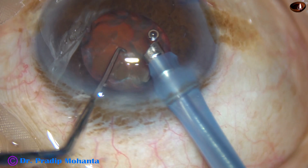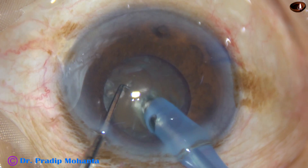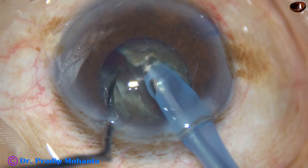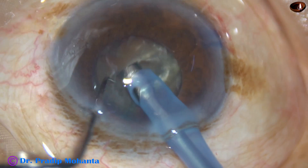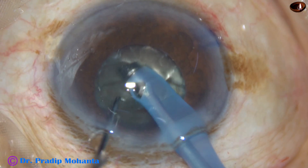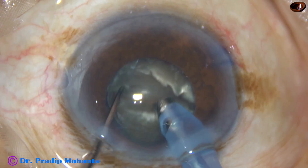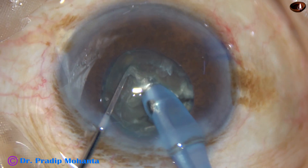Some air bubbles have gone in and those have to be removed. The tip is buried again into the nucleus substance completely, going through toward the opposite equator. After crossing the central part and going a further distance, I try to chop it — and it is a nice crack. I then rotate the nucleus 180 degrees, hold the hemi-nucleus, separate the two hemi-nuclei completely, and now each hemi-nucleus is subdivided into pieces.